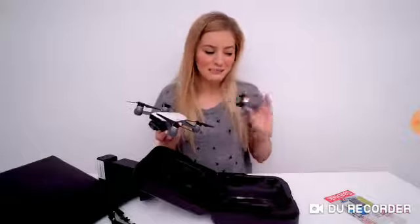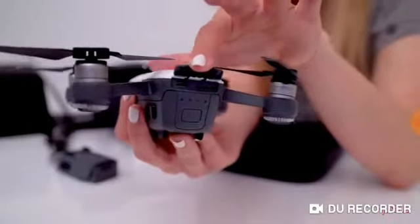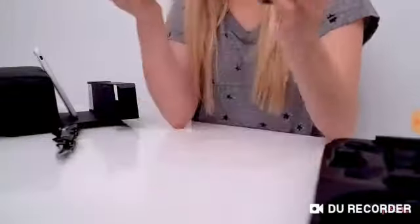With one charge you should get approximately 16 minutes of flight time. The SD card goes right here in the back, and there's also a micro USB slot. One of the best things about the Spark is you're able to charge it via USB. So if you only have a micro USB, you don't need to bring the additional charger — you can charge it through USB, which is amazing.